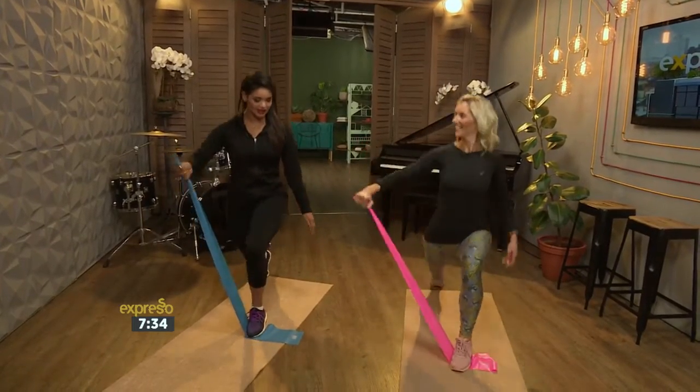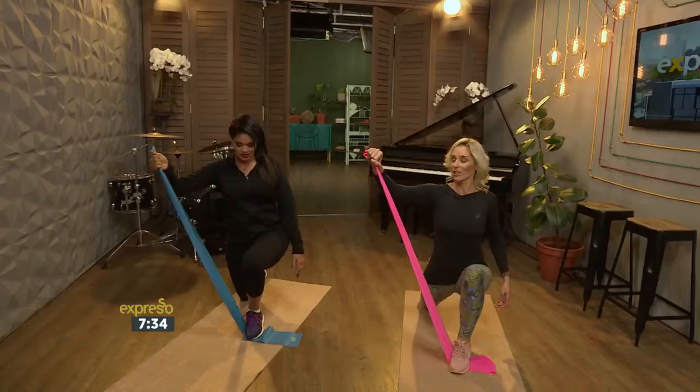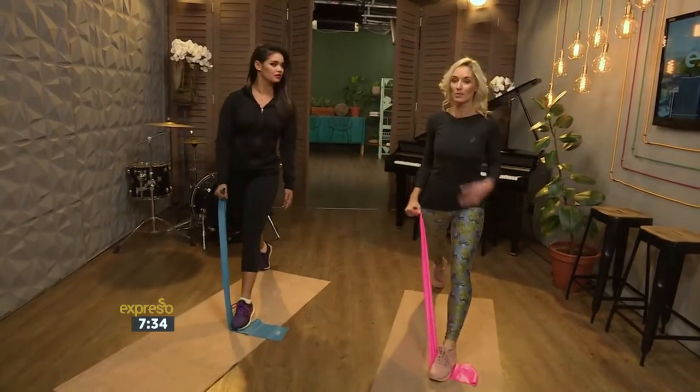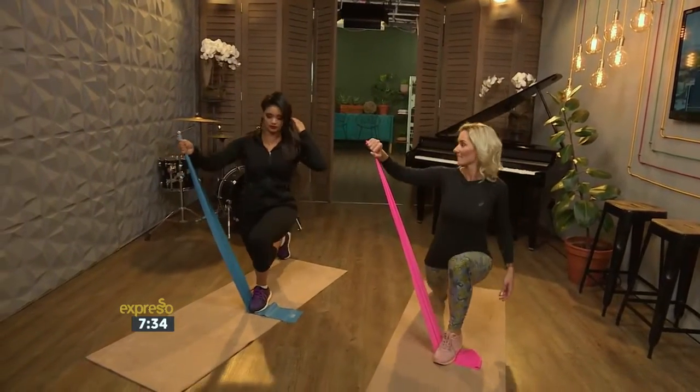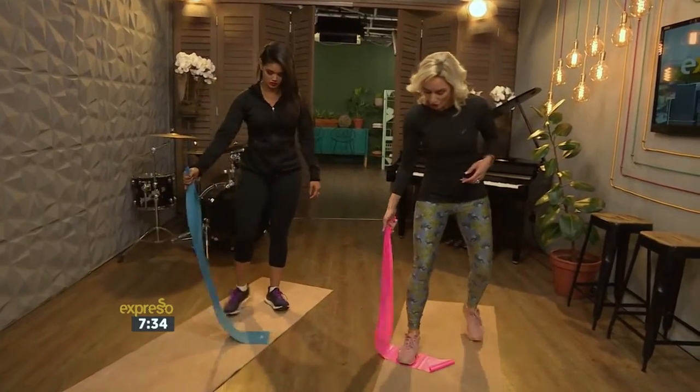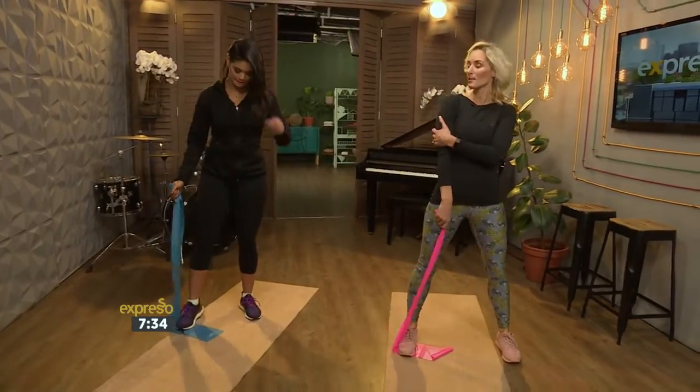By simply adding a resistance band, you're working out more than just your core and your legs — absolutely! It's a strength training session using legs and arms at the same time, compound movements — a beautiful way to save time. That's just a shoulder raise together with a lunge. Now we're going to do a squat and also a tricep extension.